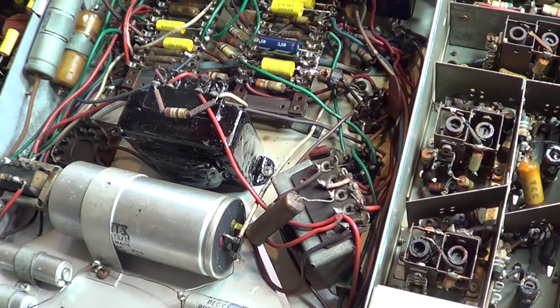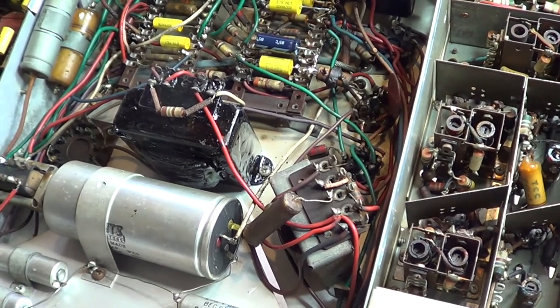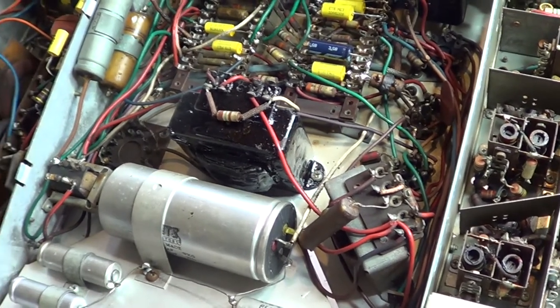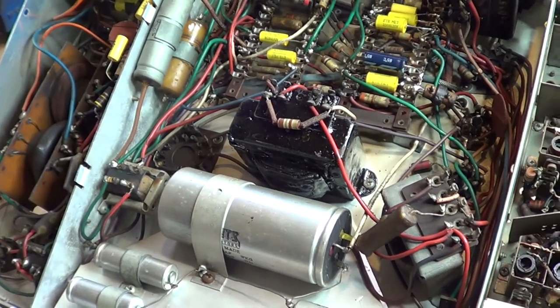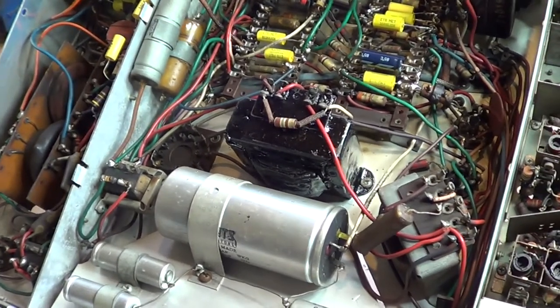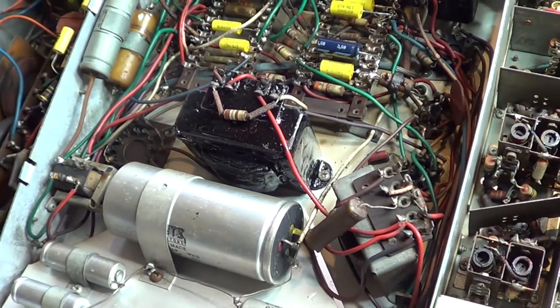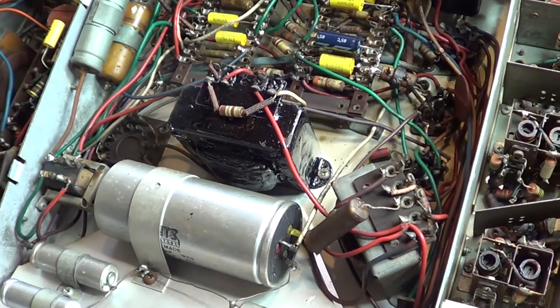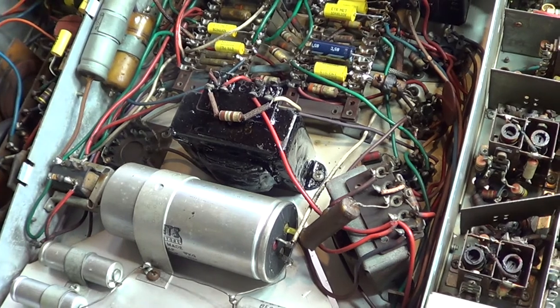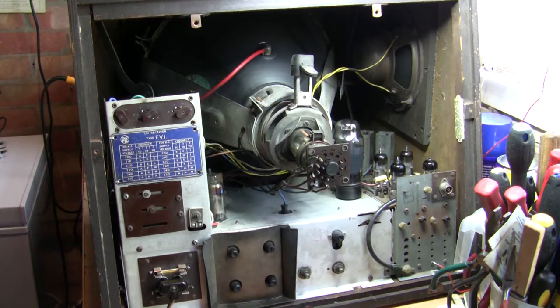Televisions weren't just made over one year — the PI FV1 could have been made from 1950 to perhaps 1953, though I don't think it went on much further than that. Televisions were very much like computers — they soon got superseded by better circuitry, better picture tubes, and bigger sets, so they were soon out of date. Sets weren't kept in production for many years in this era. Right, I'm going to apply power now.